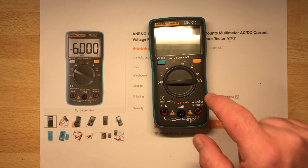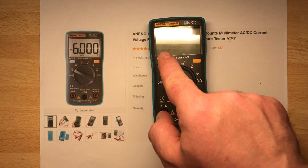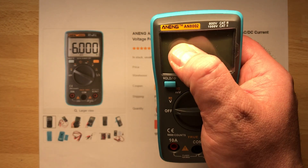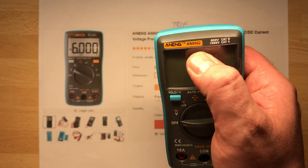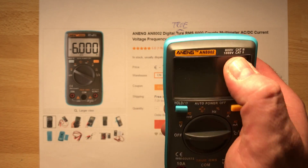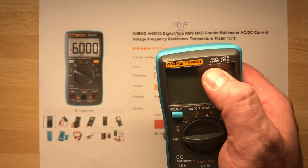So that was the first look at the ANENG — ANENG, it has a trademark. The model is AN8002, rated 600 volt CAT 3 and 1000 volt CAT 2. I have to say again, I really don't believe it. And it says 'true RMS' — but spelled 'TUR' or 'TOR', which has no meaning in German or English. Maybe it's an English word for something weird.